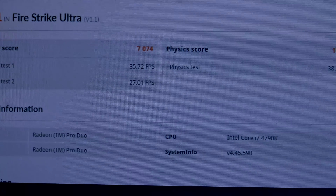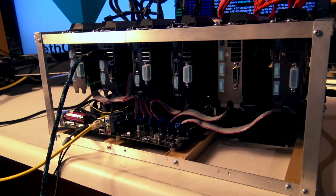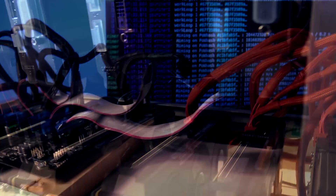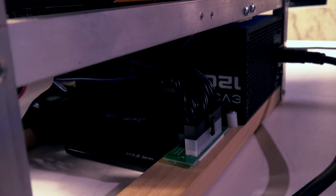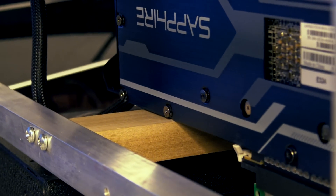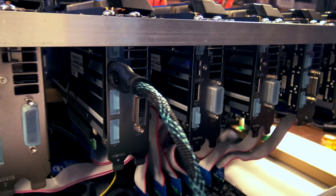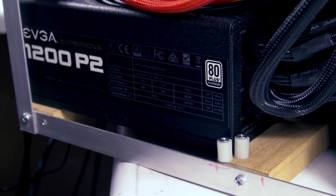Next up we put together a 390X 6x rig to see how it compared to R9 390 rigs, performing at a strong 180 mega hash. These cards are a little more expensive than the 390s, averaging around $410 to $425 - about $100 more than a 390. On a 6x rig that's almost $600 extra, so from a price-versus-performance standpoint each card needs to deliver about 12 to 15 extra mega hash to make up that difference in price.